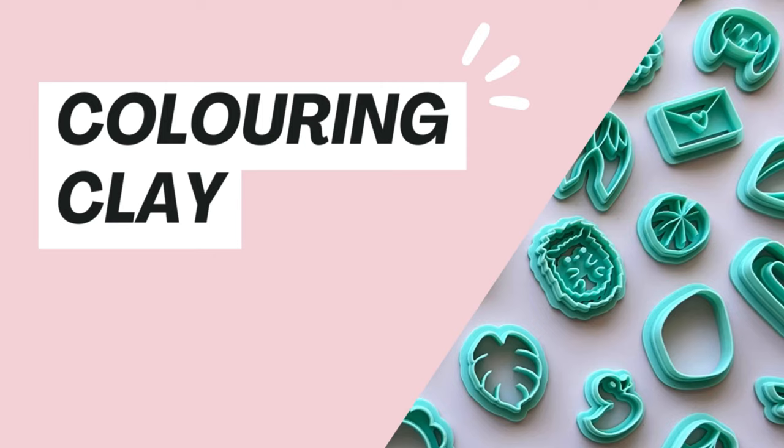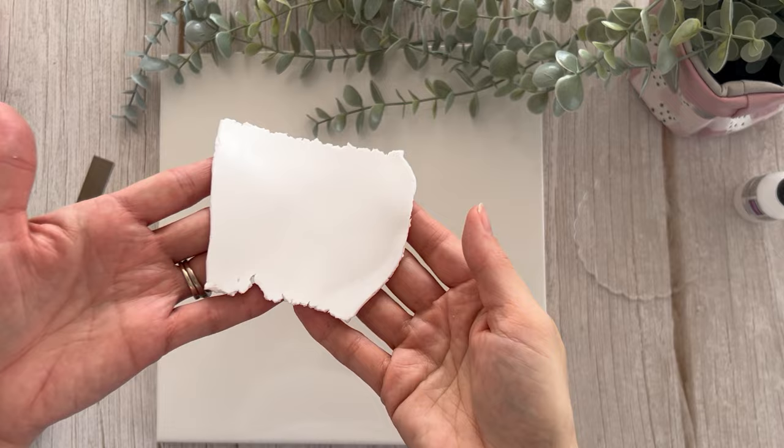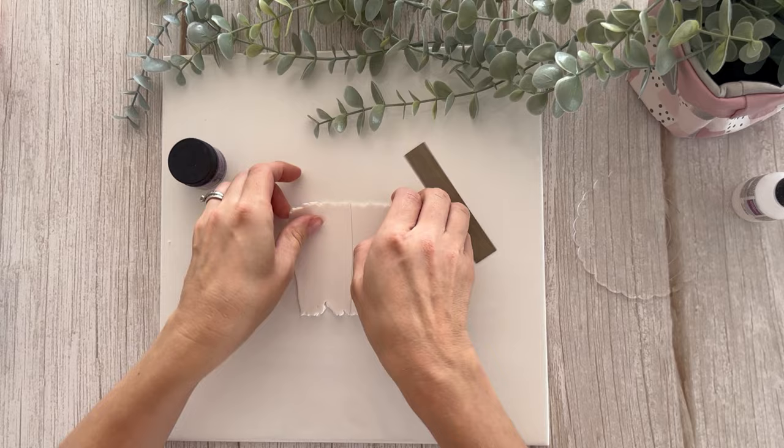We are going to kick off today by coloring some translucent clay and creating a faux stone effect with that. We're then going to be coloring some liquid Sculpey with the pigment powders. I've got some translucent Cernit clay here and I'm going to be working with this Reflex Violet Perlex pigment — I'm just going to color this clay using the powder.